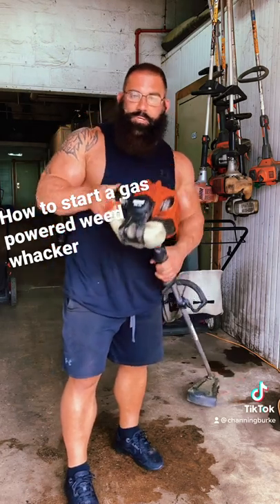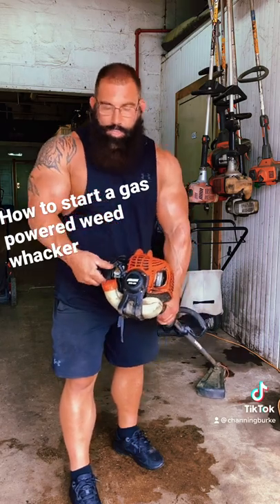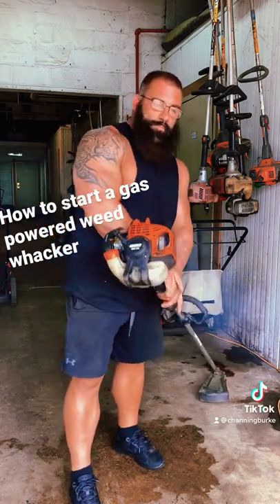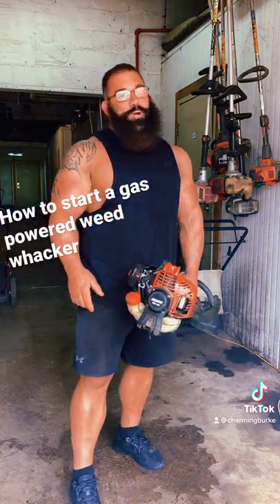Now, I pull my trigger in. It'll start, then shut off — that's what you want. Push your choke down. That's all there is to it. If you can start one, you can start them all.